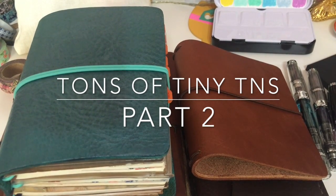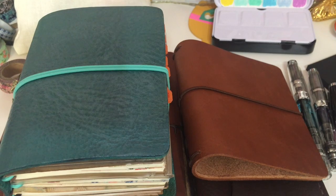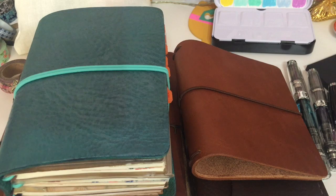Hi guys, so I decided to go ahead and film part two of my 'tons of tiny TNs' video because there's going to be a part three, and I thought I would split these videos up so they're not as long. I'm going to show you five today, and one of them is actually not a tiny but I thought it was worth mentioning anyway. Forgive my messy desk and my ratchet nails — I will show you guys what I have. I do have eight more on the way, yes I know I have a slight problem, but I wanted to share all of these with you guys anyway because I super love them.